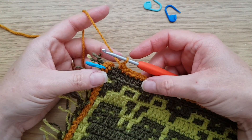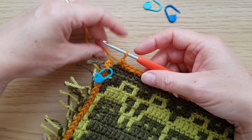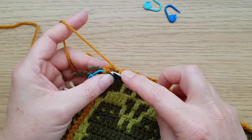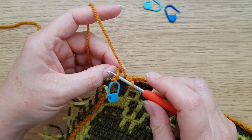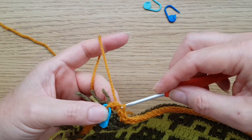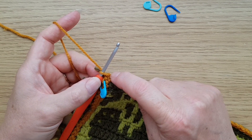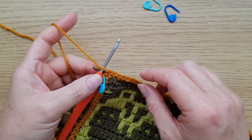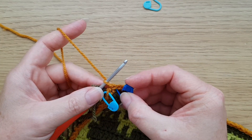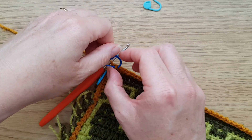I've just done that last stitch along the top edge for the border. Now we just need to join it to where we started with a simple slip stitch — insert your hook into that first standing double crochet and pull through. Make sure you don't pull this loop too tight because we're actually going to be working the last stitch of round two into that slip stitch.